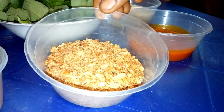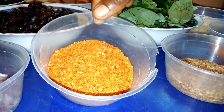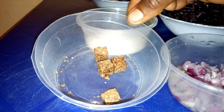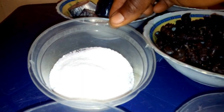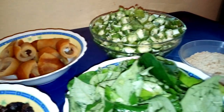This is palm oil. You equally need crayfish, well blended. This is dry pepper. You equally need chopped onions, seasoning cube, and then salt to taste. These are all the necessary ingredients that you need to prepare a delicious mixed okra and egusi soup.